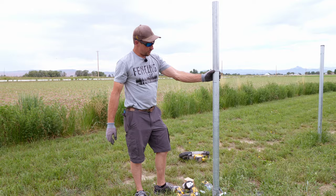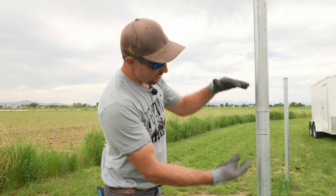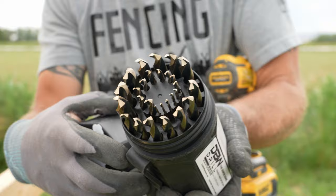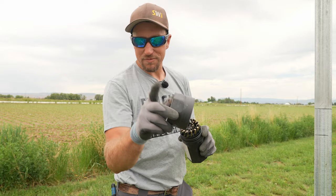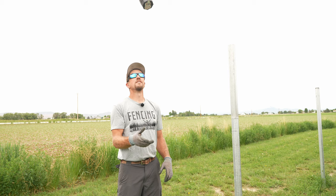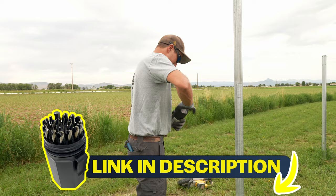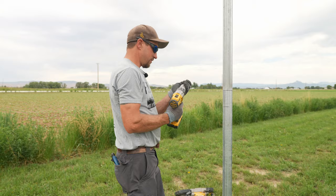We'll put a couple of self-tappers in — probably here and here — remember you have about ten inches to play with, so we'll use about four self-tappers. We're going to pull a drill bit out of our drill bit index. This thing has 29 drill bits in it and a weatherproof gasket to keep moisture out and keep your drill bits from rusting. Get yourself one of these — see the link below.